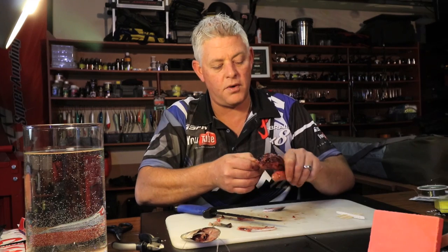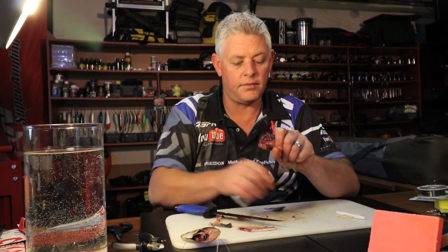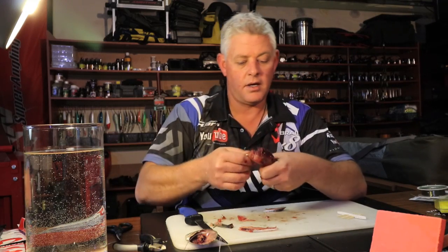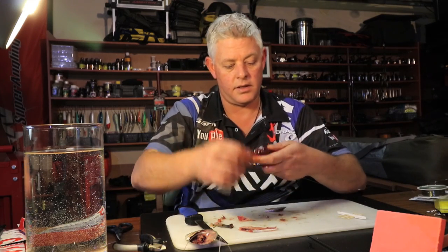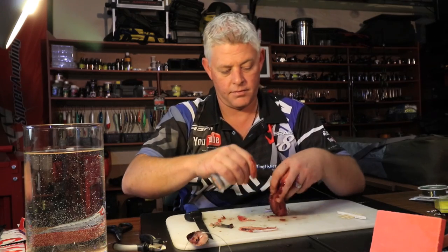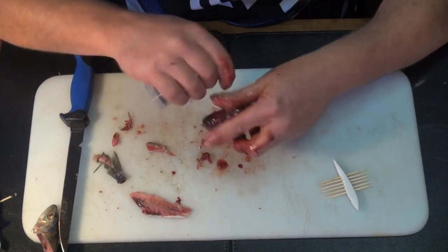Remember to keep your bait in ratio with your hook - I'm just showing you how to bulk up, but this is still fine size-wise for the hook I'm using. Continue using the cotton and your hand. You've got all those intestines there and you start shaping this nicely. You want it fairly aerodynamic - almost a teardrop shape.